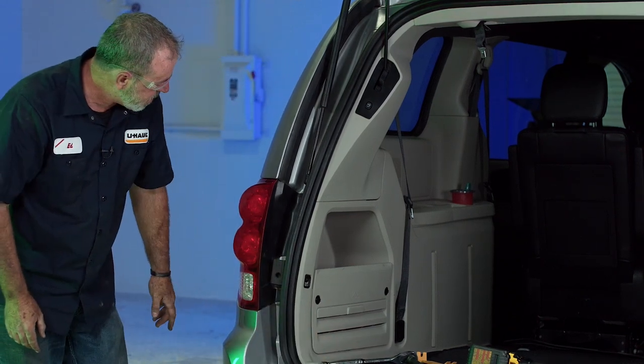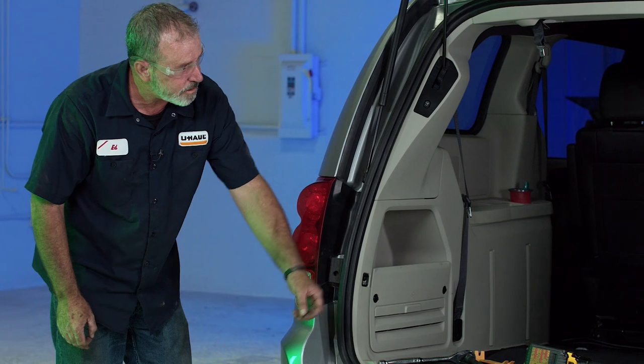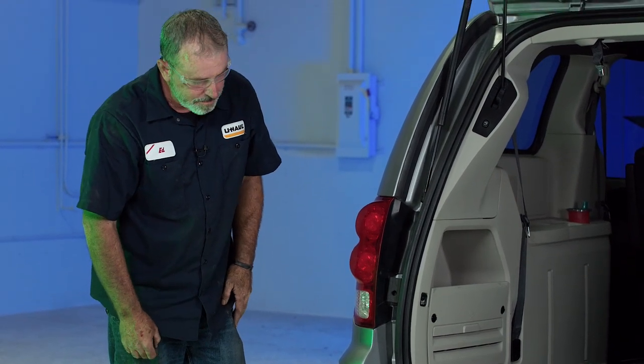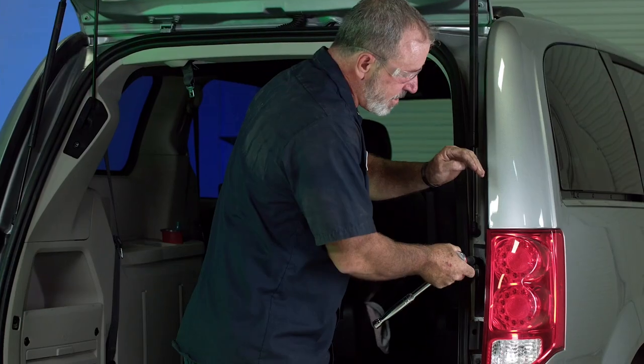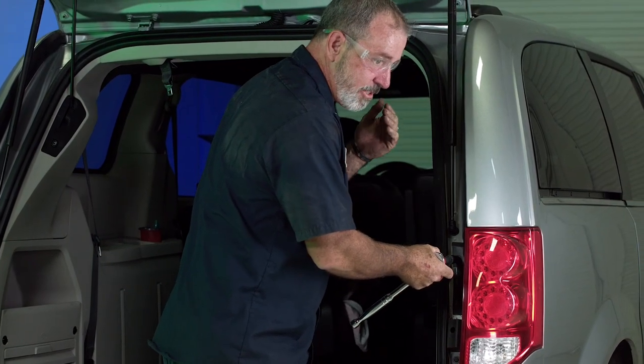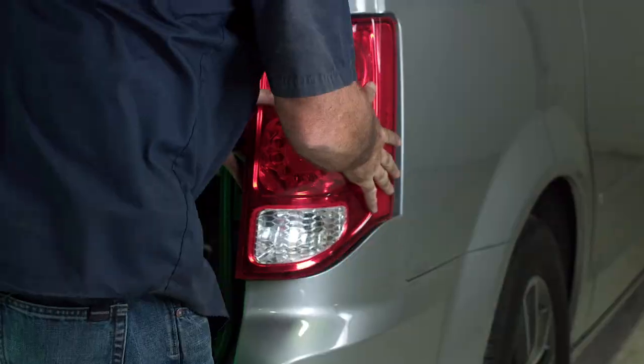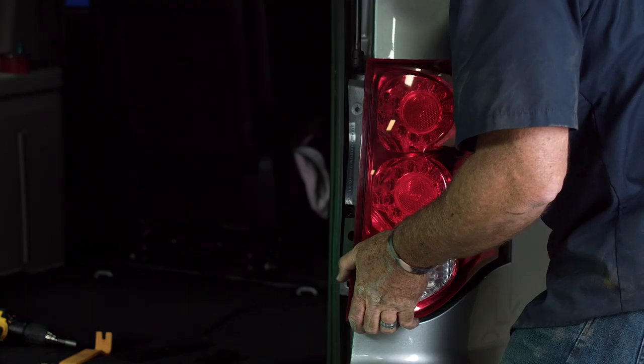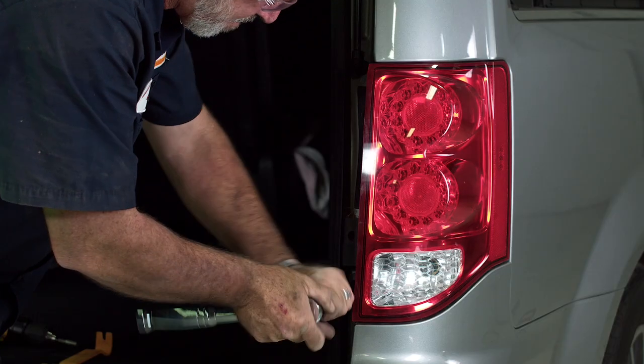Now we're going to route the green T-connector over to the passenger side, get that side connected, and that'll be our 4-flat install. We're going to be doing the exact same steps as we did on the driver's side — just taking the light out, putting the T-connector in, and that'll be it.